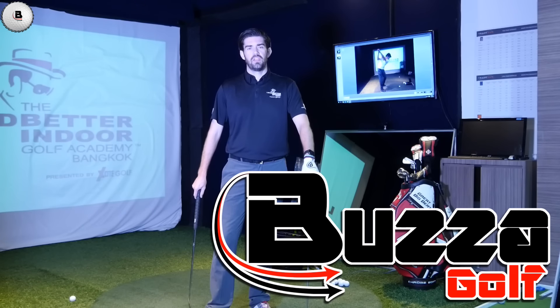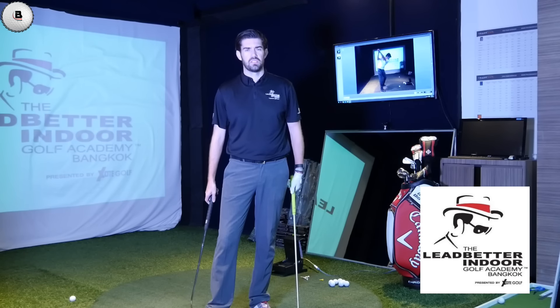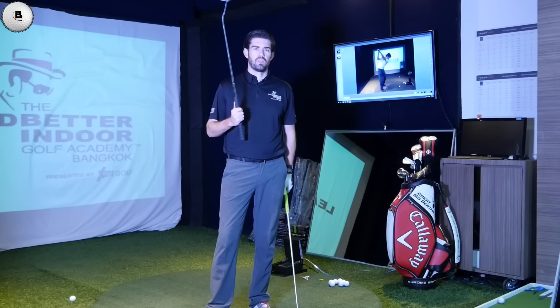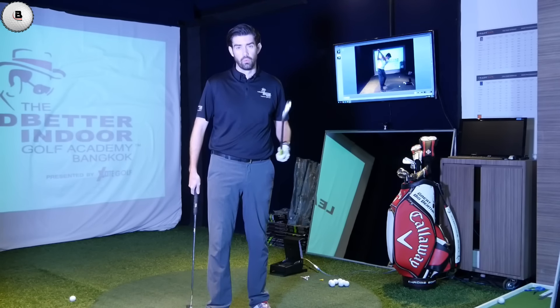Hi guys, thanks for checking the video out. Steve Buzzer here. I'm at the Leadfeder Indoor Academy, Bangkok. And today's video is about the grip, but what are the differences from when you're putting to when you're using an iron or a wood.